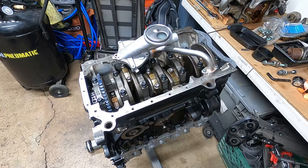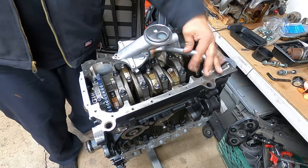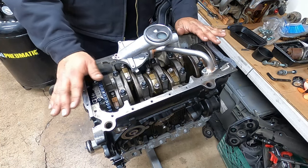Now that we got the oil pump all situated with a brand new shaft, new pump, and new return line, we're good here. Next step is the oil pan itself.